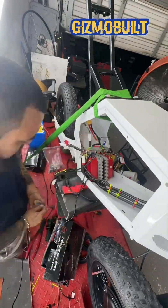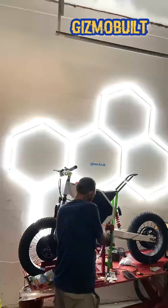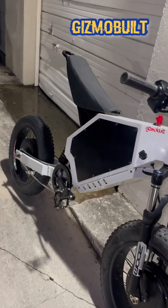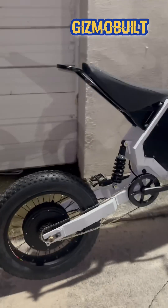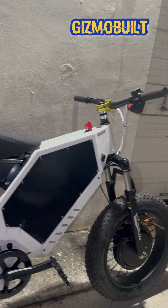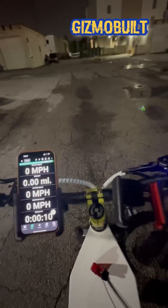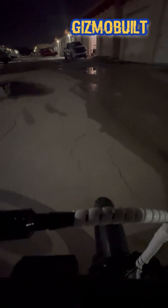You guys can build this bomber very cheap — single motor or dual motor. I'm always trying to find something creative to do. Unfortunately, the time lapse video of the wire cleanup did not record. But yeah, dual motor — here we go guys. I hope you like it. I have about 13 minutes of content of me riding the bike. If you guys need a special custom build or want to make your bikes faster, hit me up — Gizmo Built. This is the very first drive.